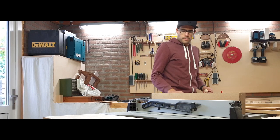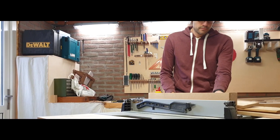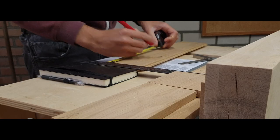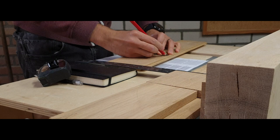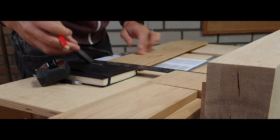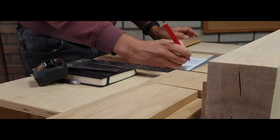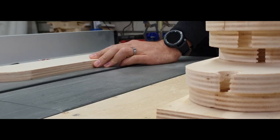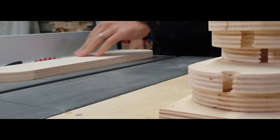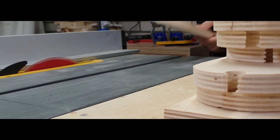I started woodworking as a hobby in a small shop without a lot of tools, making basic things that I needed. I wasn't really ambitious about any of the projects I was doing — I was still figuring out if I liked woodworking. Watching videos from Jimmy Doresta, Jay Bates, Matthias, Wendell, and all those guys who make amazing projects got me more inspired to raise the bar a little bit.